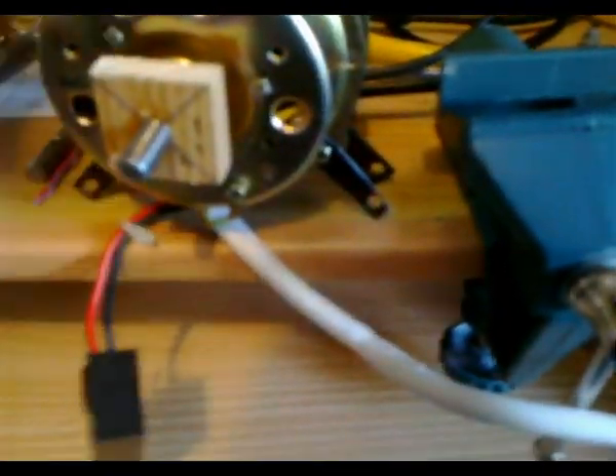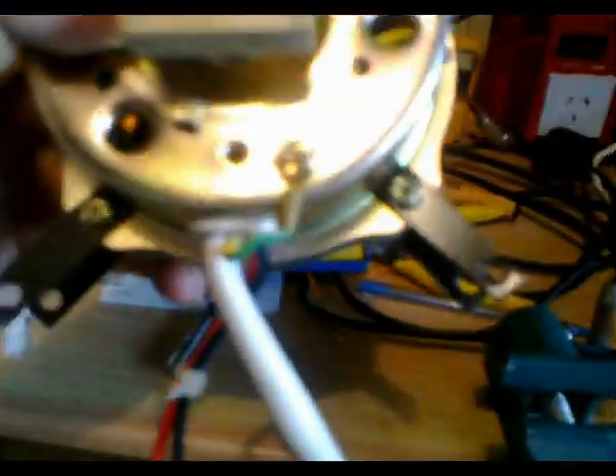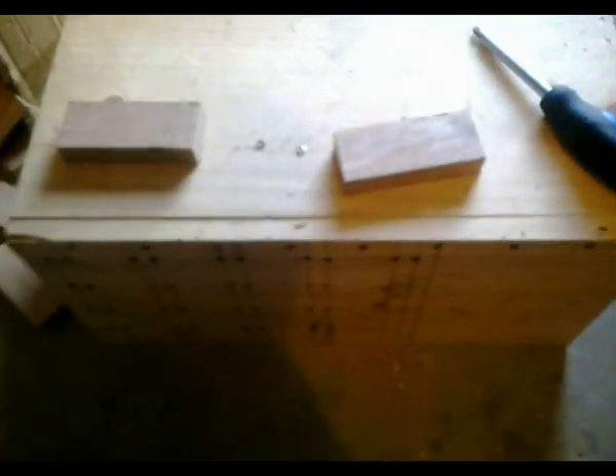I've modified this motor by hacksawing off the stalk and the long end of the shaft. I've also sawn off some hinges so I can use them as mounts to mount this motor onto a block of wood, which I'm going to be mounting onto this box — a half box, should I say.